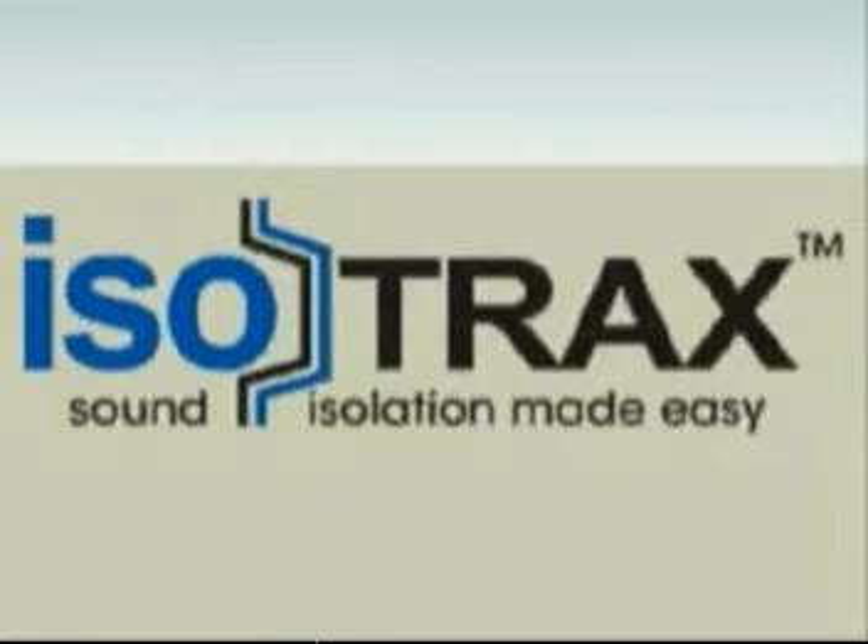The following video presentation is a basic guide on how to install the Isotrax sound isolation system.